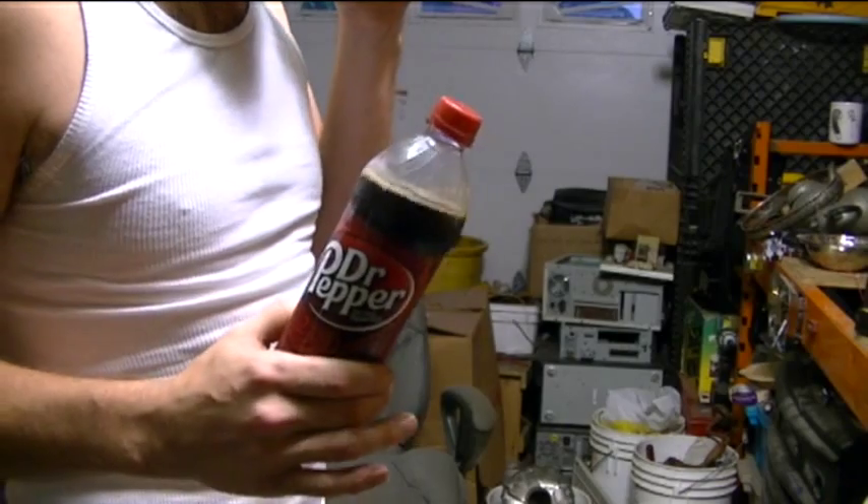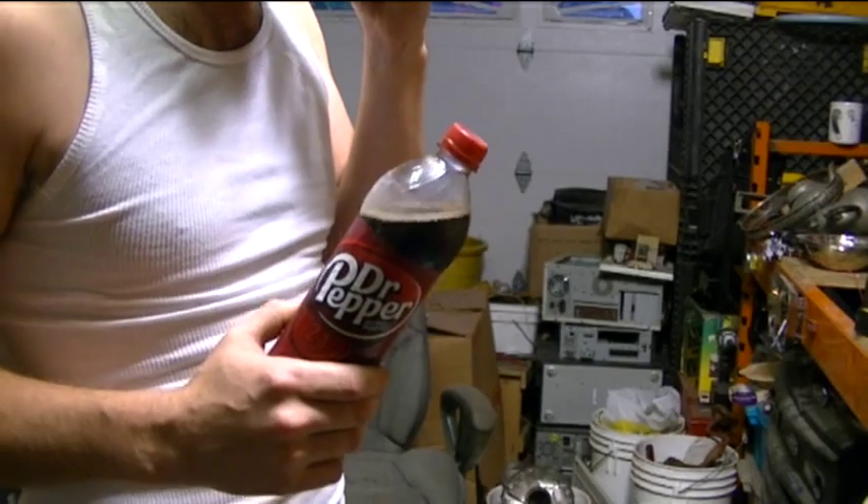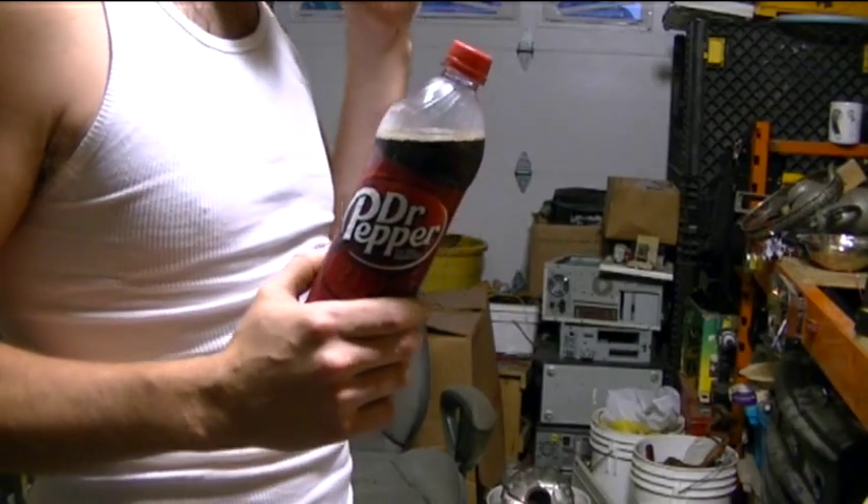This is the choice of the new generation — to not sell out. All I want to do is sit here and drink this nice Dr. Pepper. Okay, bye.